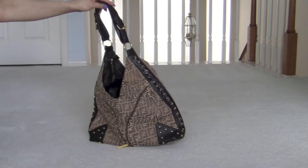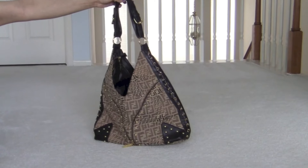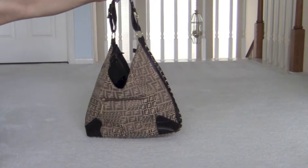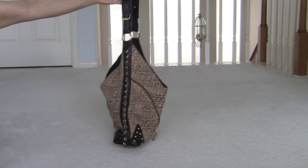I love this. It's a boho shoulder bag with gold hardware. I love it. This is the front, this side, the back, the other side, and the front.